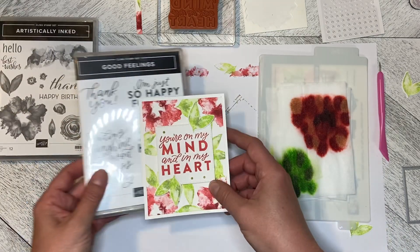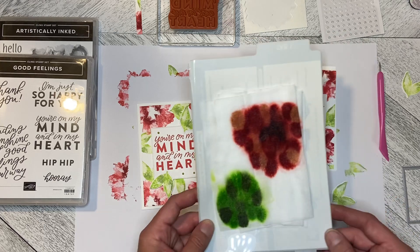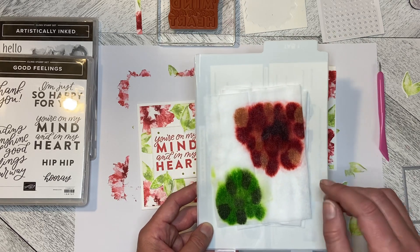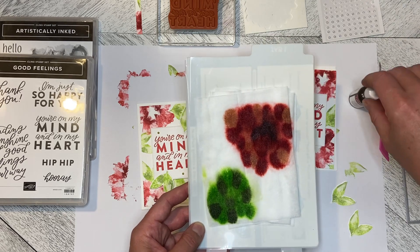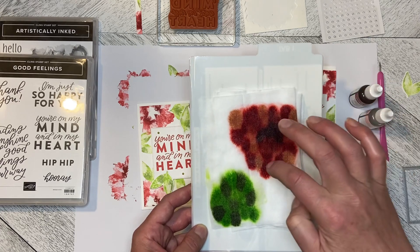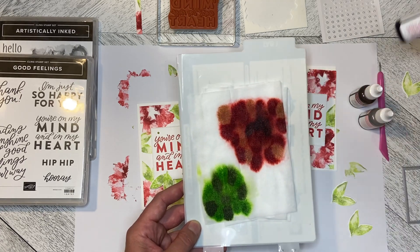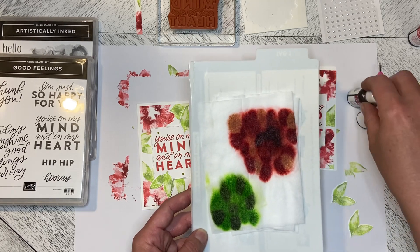I thought I'd step it up just a little bit by using the baby wipe technique. For the pink tones, I used Cherry Cobbler kind of in the middle, Blushing Bride in various spots, and then Sweet Sorbet, which is the more pinky red.